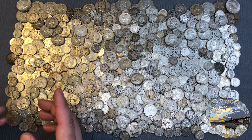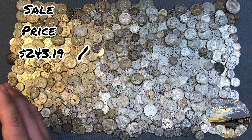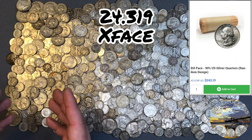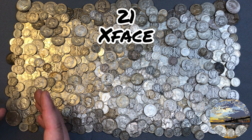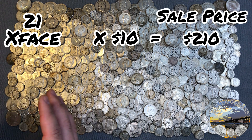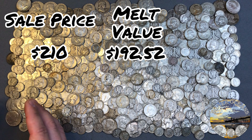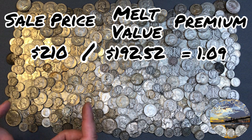26% is very high for 90% silver — I wouldn't buy this. For times-face-value pricing, we divide the sale price by the face value and get $24.319 times face. So if someone is selling you junk silver for 21 times face, you can still use the GWB method. $10 face is the lot — that's $210. With melt value still at $192.52, $210 divided by $192.52 is 1.09 — so a 9% premium. That's a lot more reasonable.